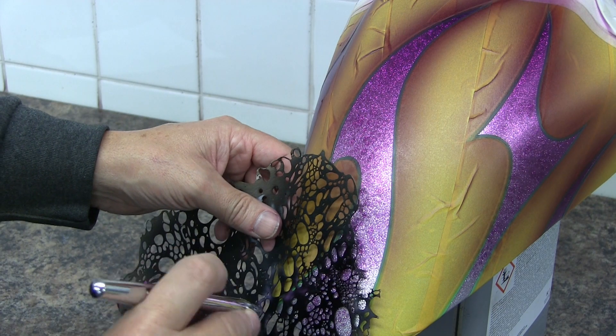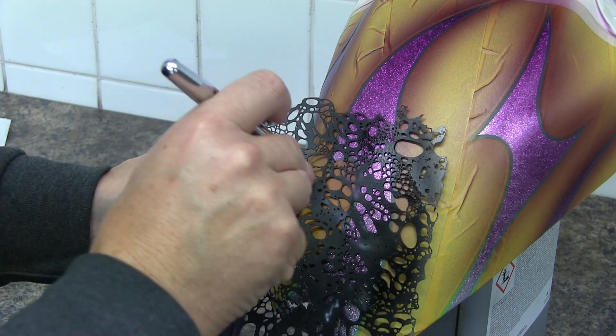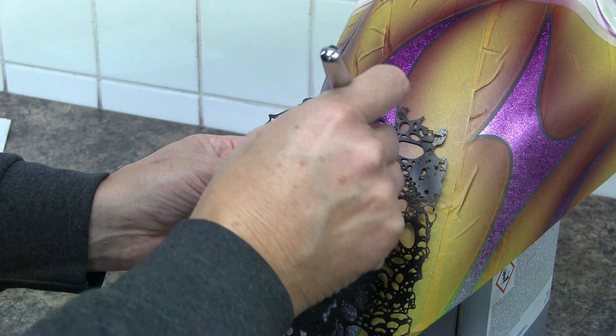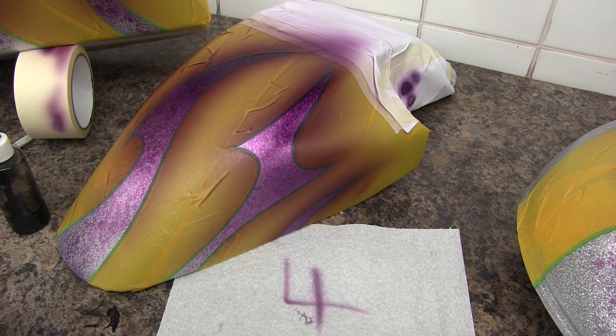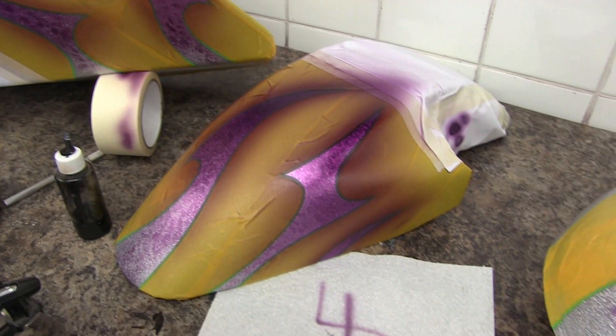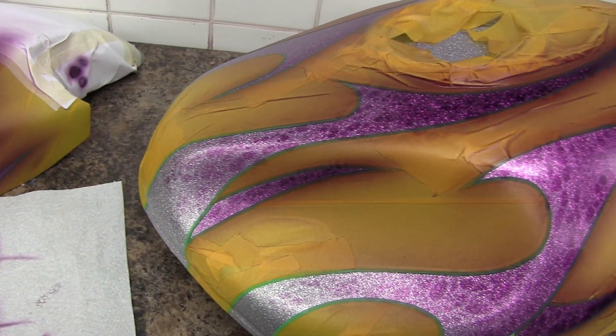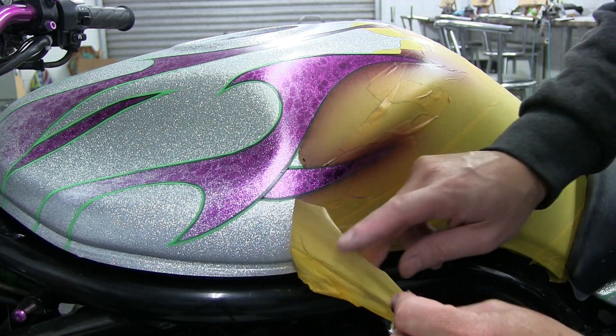I'm going to take a loose stencil and put a bit of texture — you can buy these or make them from material, cloth, anything at all. It's just something to put a little bit of spice into the design and throw some texture in there. One thing I always want to do when painting components is keep a candy count — always make a note of how many coats I've painted so I can replicate that on the next panels.